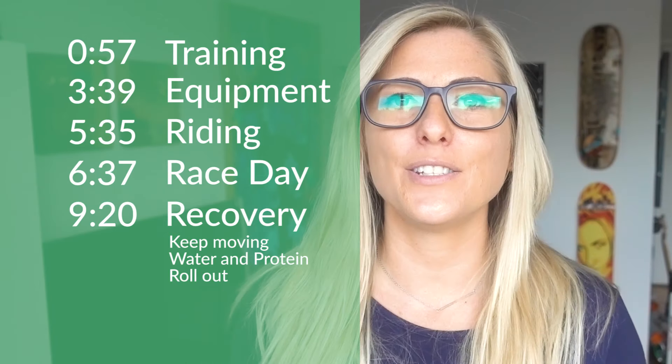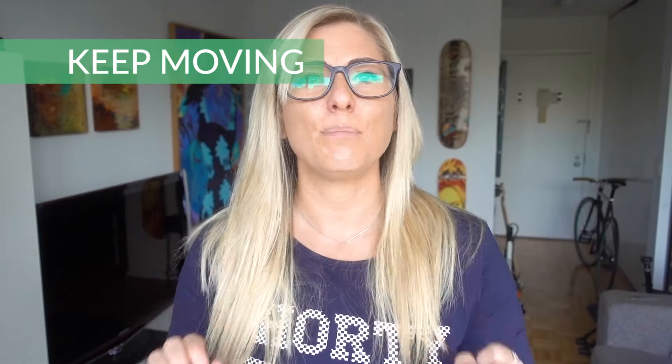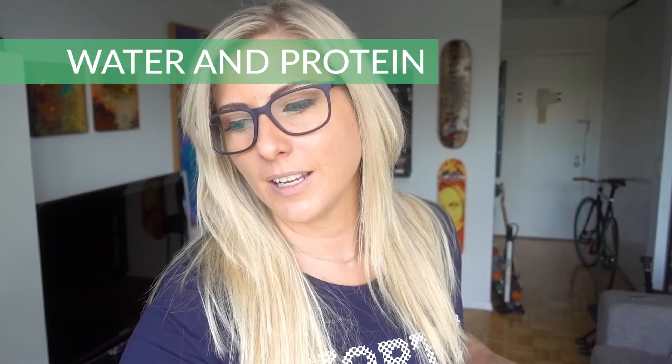For a lot of people, this is your longest ride you've ever been on, so recovery might be important to you. I recommend just keep moving — the worst thing you can do is sit still and let your muscles hurt. Continue to move, eat protein, drink water. And if you have a foam roller at your gym or at home, roll out your muscles — it's going to break up that lactic acid and get you ready for your next adventure. The Five Borough is your opportunity to see this city in a whole new way and make new memories. You will never look at these bridges the same way again until you've seen them from the perspective of a bicycle.